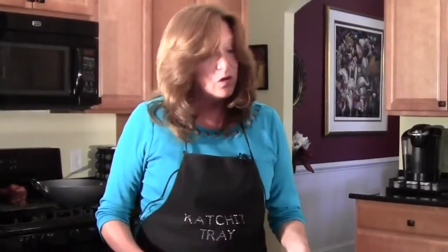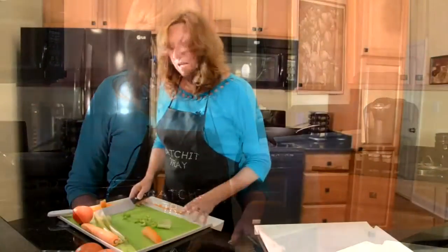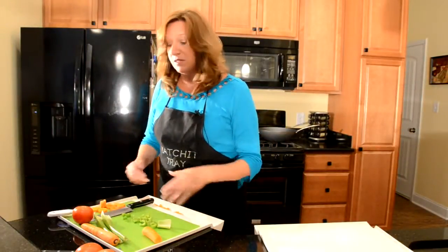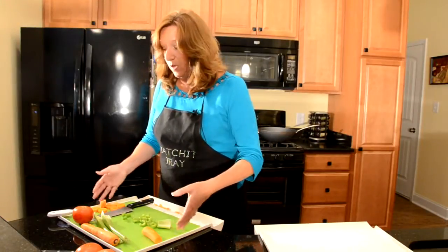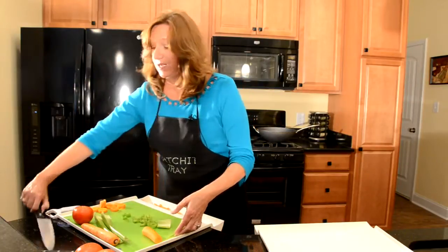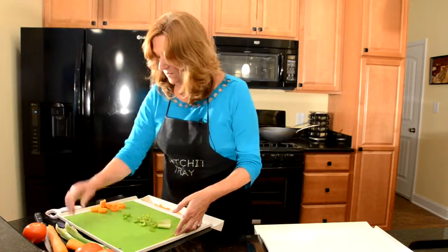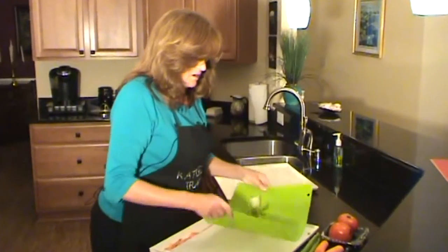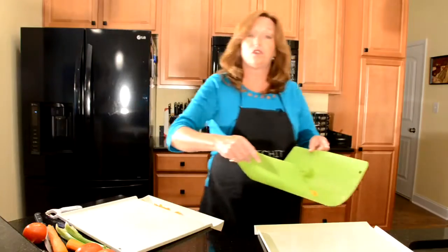The Catch-It Tray also has these beautiful plastic cutting sheets. They have microband in them. These sheets are an option that you can add to the Catch-It Tray to help with taking all of your pieces of food. So once you're finished cutting, all you do is lift it, bring it all to the middle, and then bring it over to your pan.